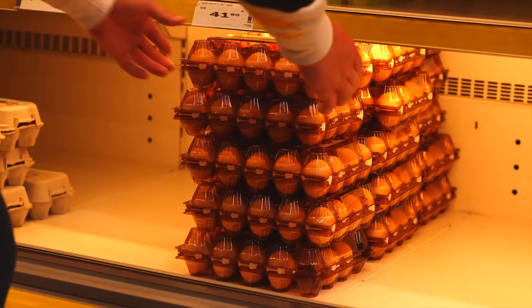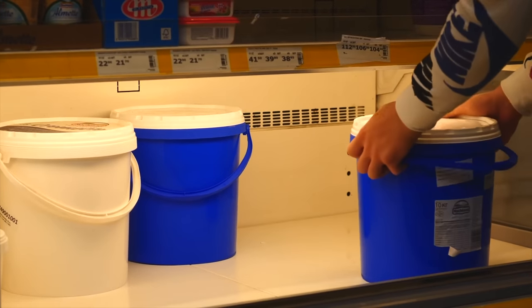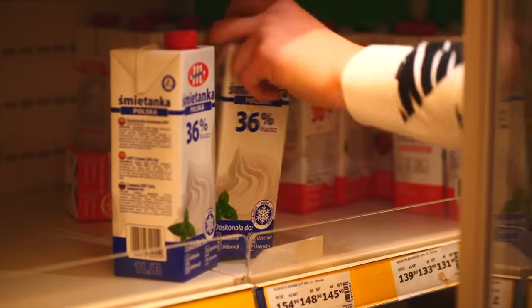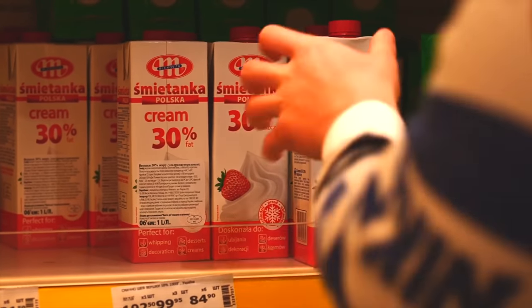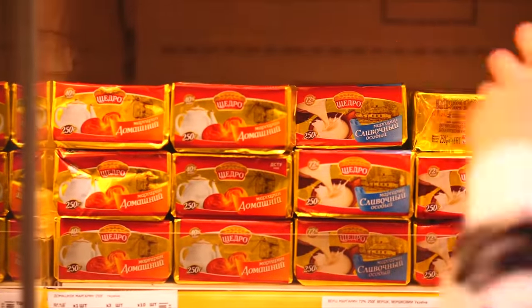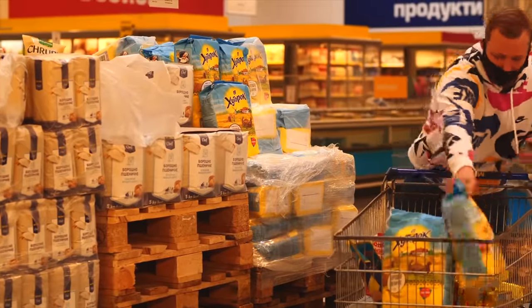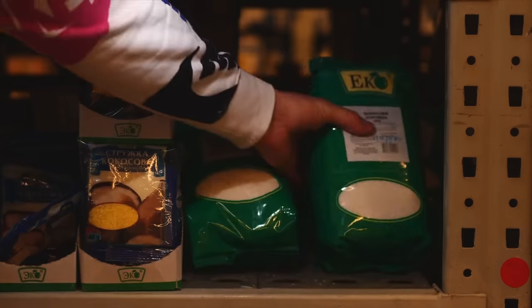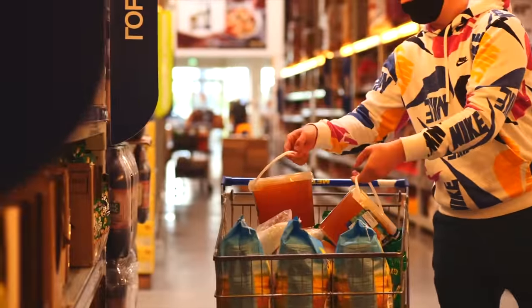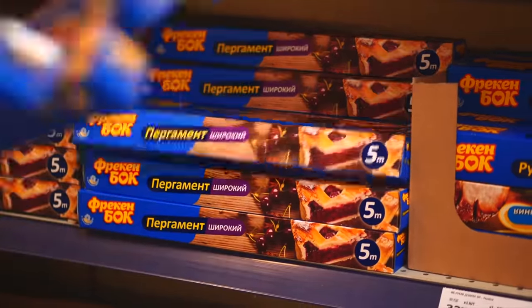Now we go to the store. There we bought 60 eggs, a whole 10-kilogram bucket of cream cheese — you can see it, for example, in rolls. 7 liters of heavy cream, 4-kilogram packs of condensed milk, 10 packs of margarine, 15 kilograms of flour, 5 kilograms of coconut chips, 9 kilograms of sugar, 2 buckets of honey, 80 bars of white chocolate, and 3 packages of parchment paper.